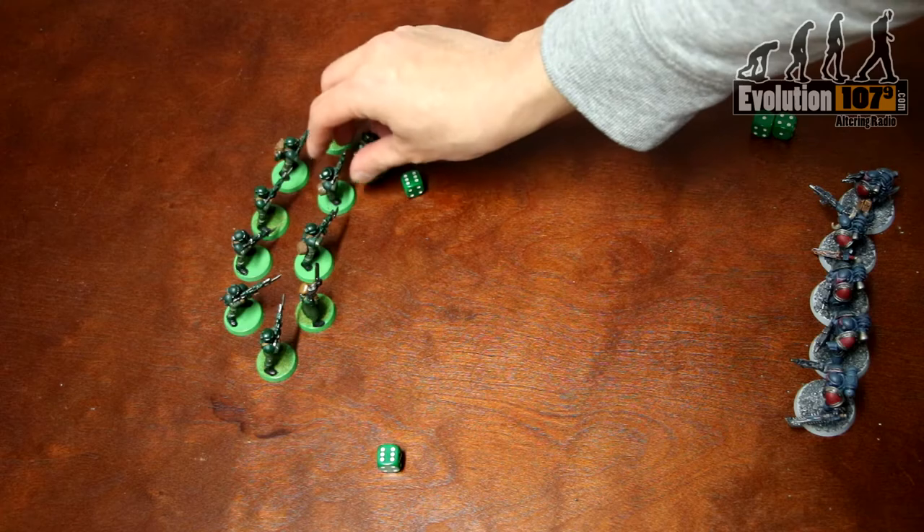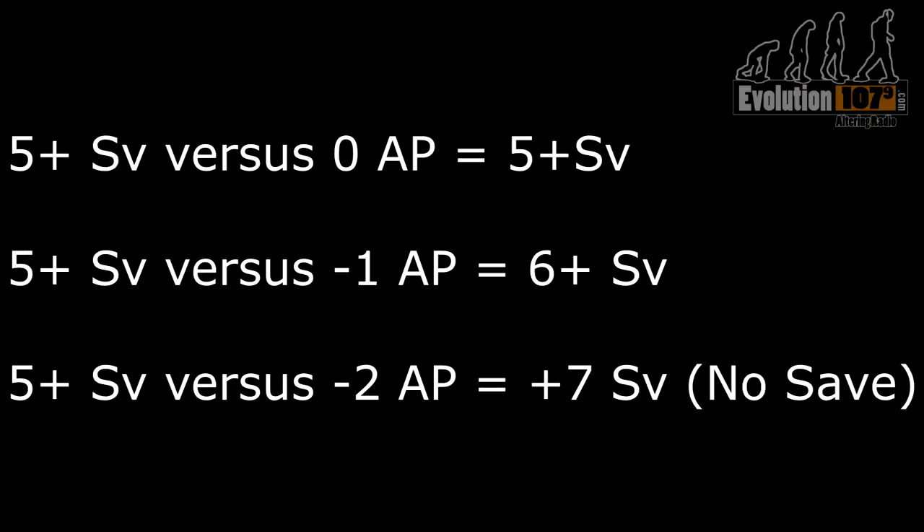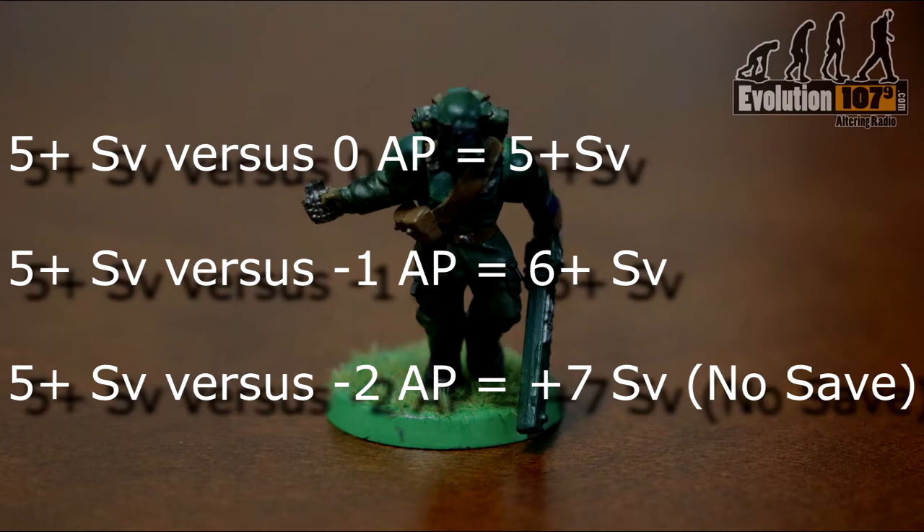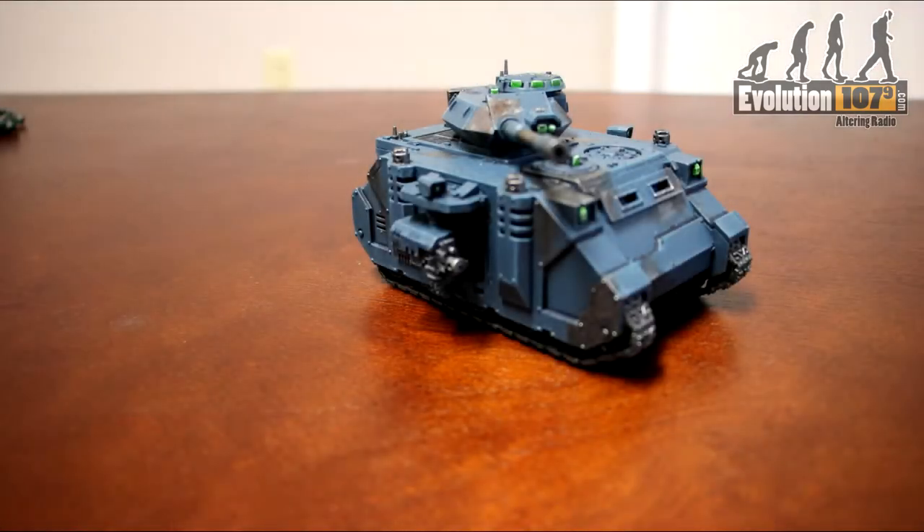Do note certain weapons can reduce an armor save, as found in the weapon's profile. That means if a Guardsman has a 5+ save and gets hit by a minus 1 AP weapon, that gets reduced to 6+. If they were to get hit by a minus 2 AP weapon, that save becomes 7+, but since there is no 7 on a D6, you simply do not get to make a save and the model is immediately removed. Things like tanks are capable of firing all their guns, but if you have pistols or grenades, you must decide whether to use them over your other ranged weapons.